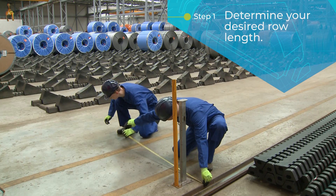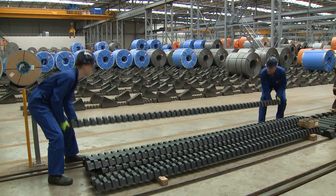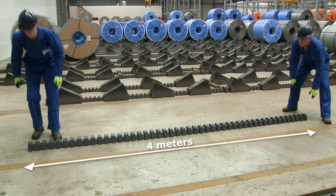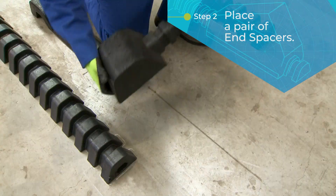The first step in the Roll Stop installation process is to determine your desired row length. Put the first pieces of rail on the warehouse floor. The rail segments come in standard 4-metre sections.